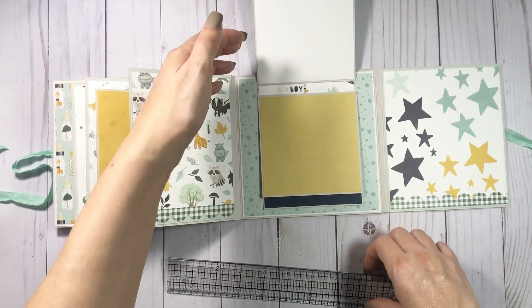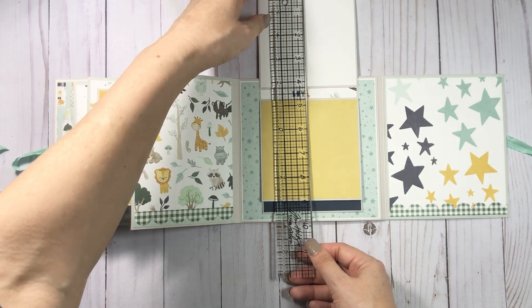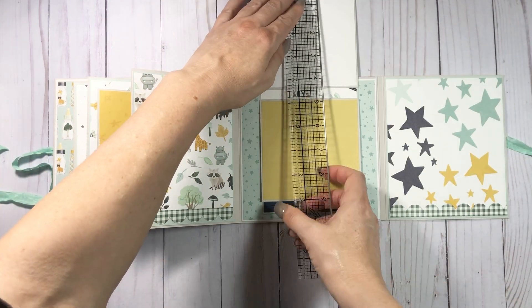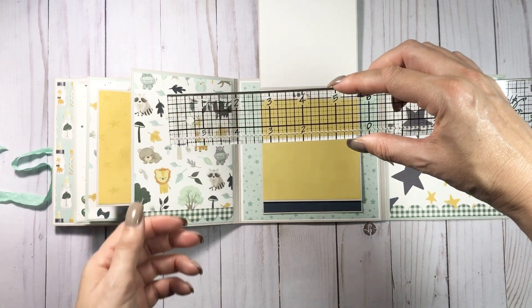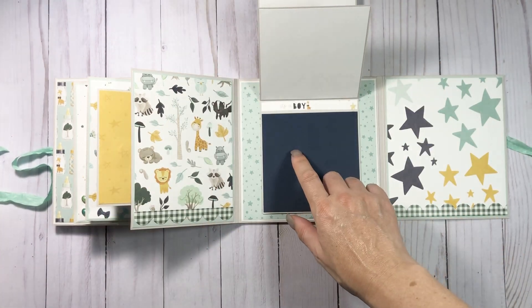You have a little waterfall area here, and I did this like Michelle Allen's style — she's just amazing. This is like four and a quarter by nine, and then you score at four and a quarter, and then four and three-quarters. I glued that down then I took another piece.